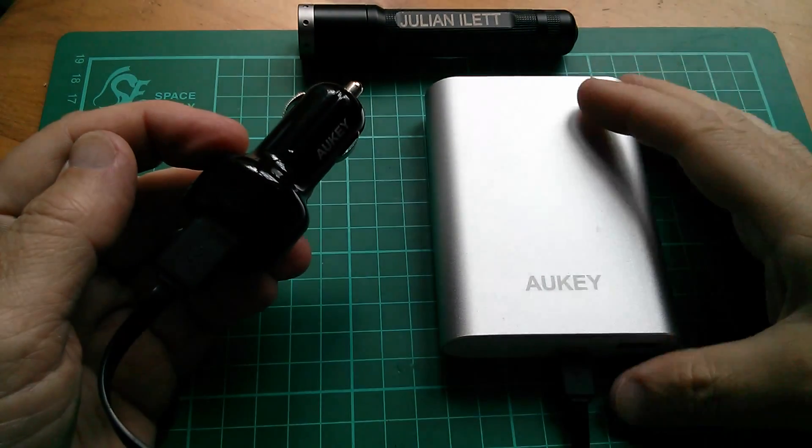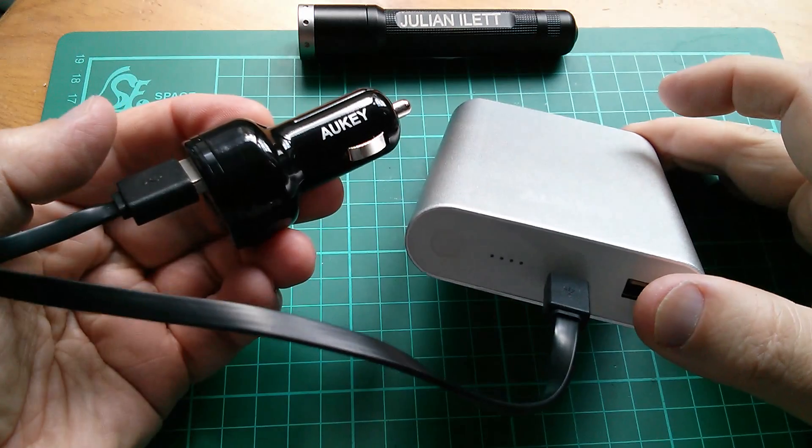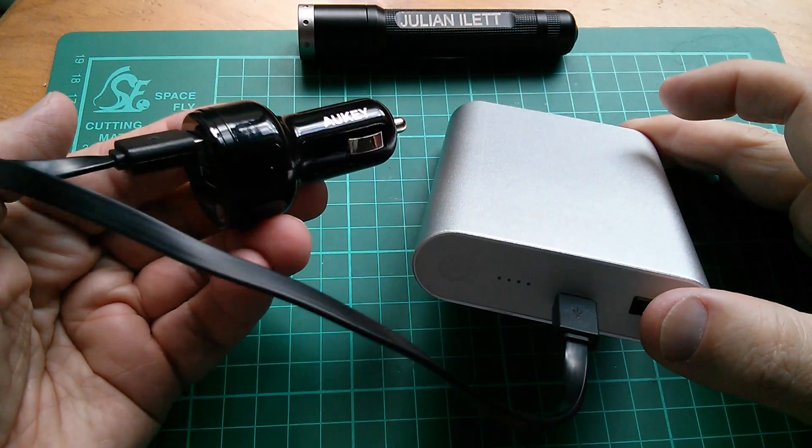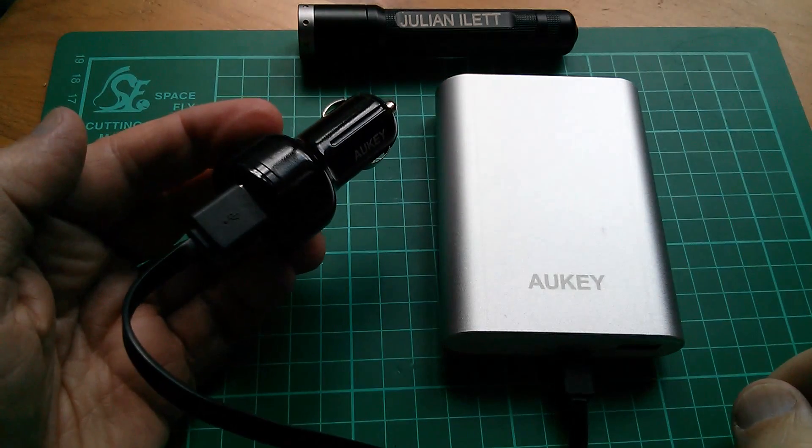Good morning all. I've just been sent a new power bank and also an in-car cigarette lighter charger adapter. So I thought I'd charge the power bank from the cigarette lighter adapter.